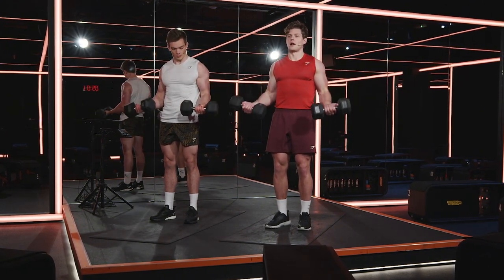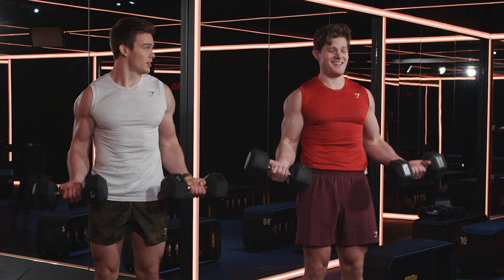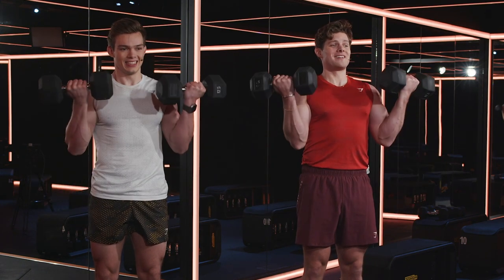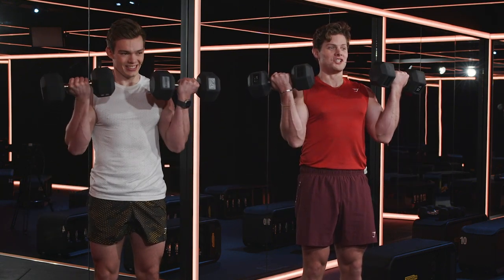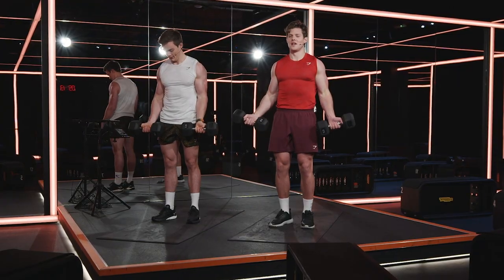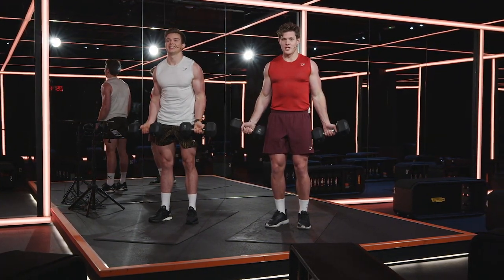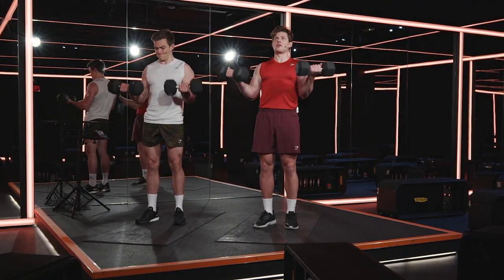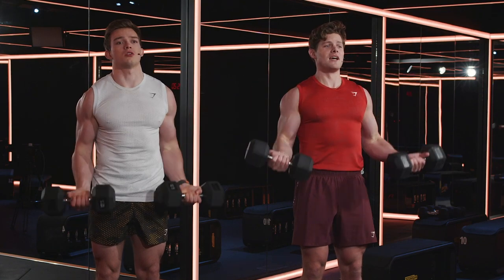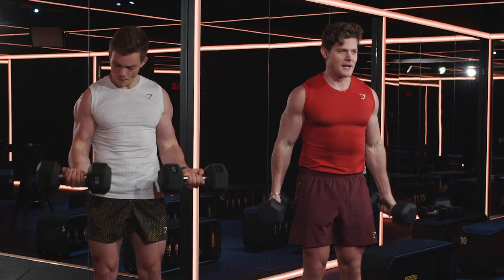Stan, when would you do this workout? I would do this workout whenever I want to have massive biceps. If you've got a date, or you're going out for a night out and you want to look good in your shirt or your dress or whatever it is, this is the workout for you. Both Stan and I are pretending that we're not struggling, but we really are. Hit that last one and lower the dumbbells back down again.